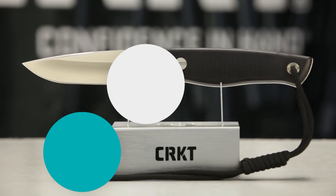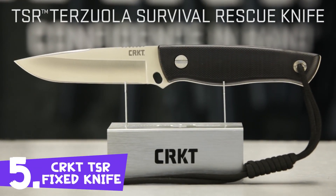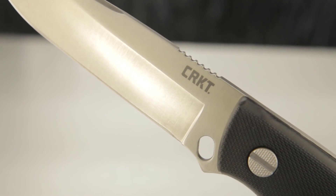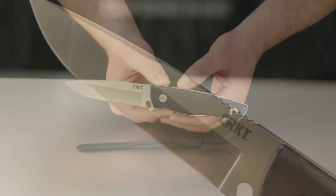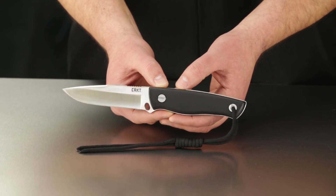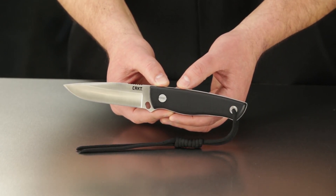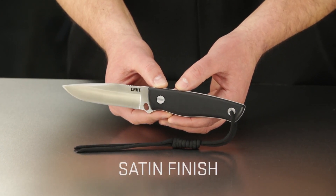Today at CRKT I'll be walking you through the new Terzola Survival Rescue Knife, the TSR. This is a useful fixed blade knife with a sheath survival system that includes life-saving extras built right into the handle and sheath. Designed by legendary custom knife maker Bob Terzola, the meat and potatoes of this survival knife system is the classic drop point fixed blade with a satin finish.